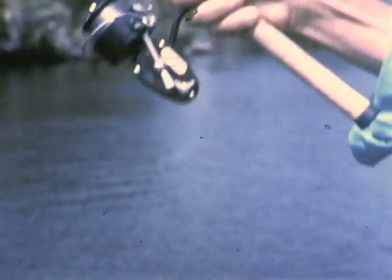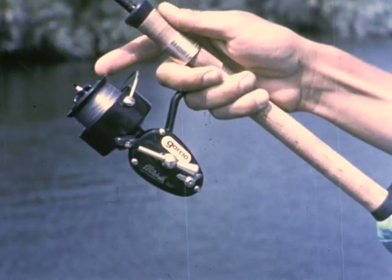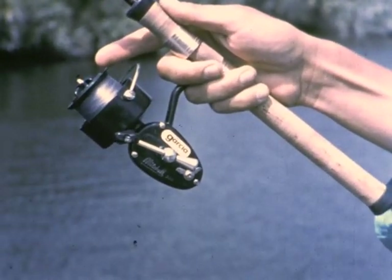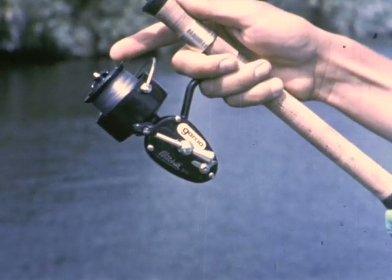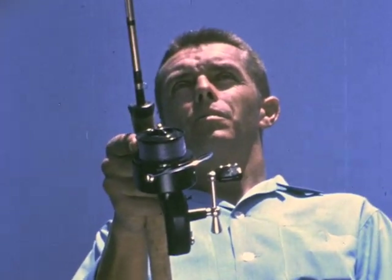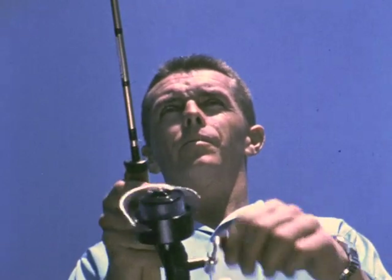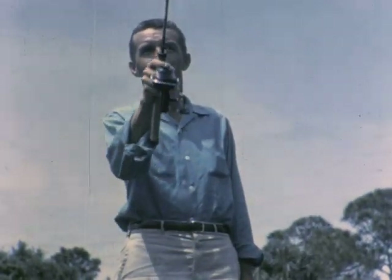Let's move in close and watch in slow motion as the fine monofilament is pulled out freely by the lure. The rest of the reel is completely motionless. Slow motion shows the cast is natural and easy.